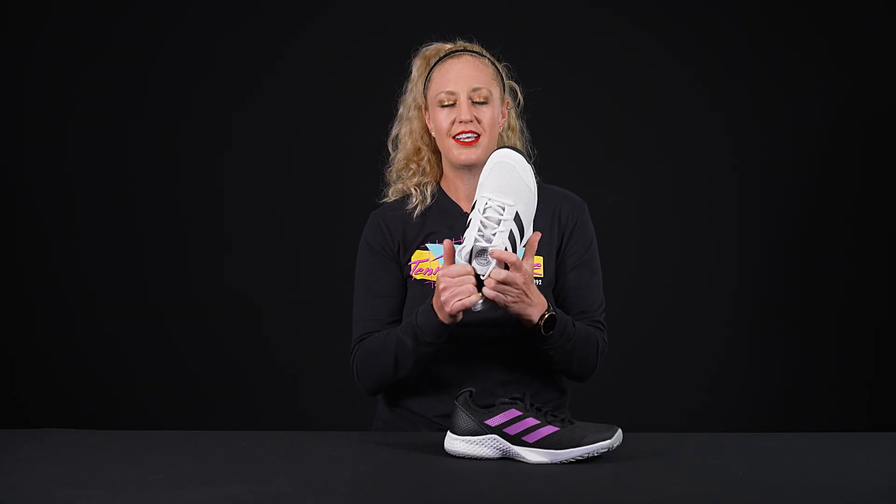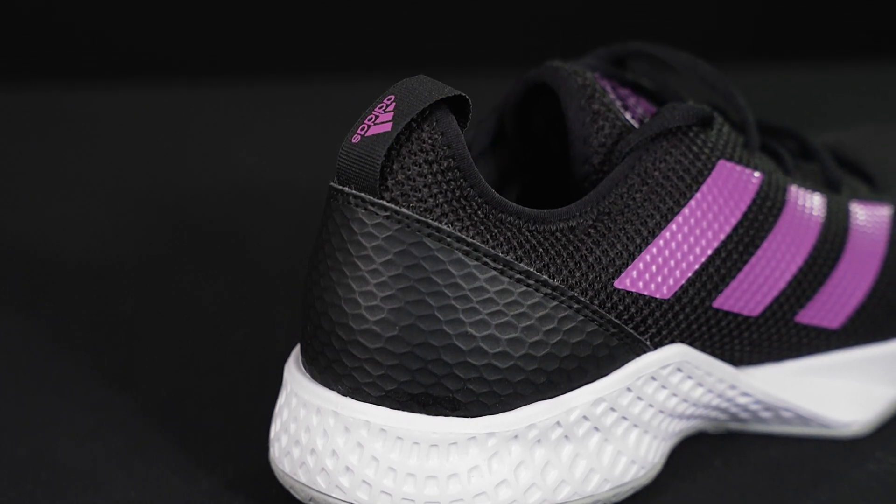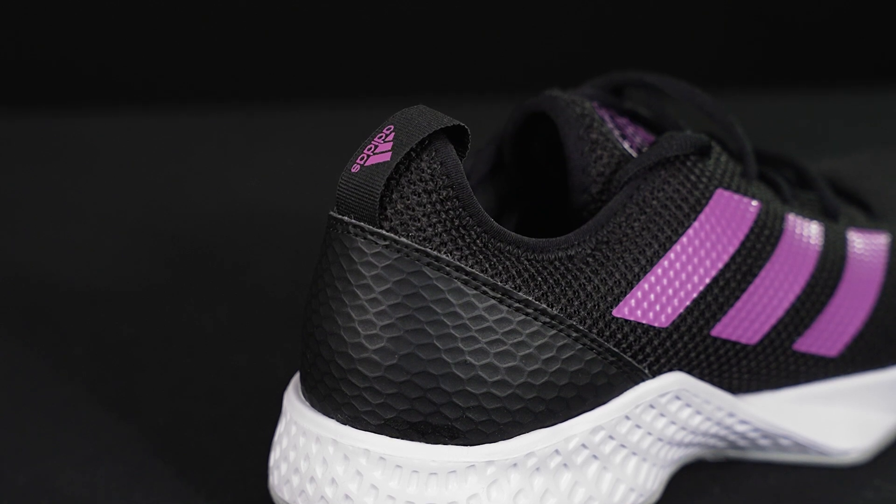The other thing I want to note is that the heel collar is super plush, so you're going to step your foot in there and automatically feel comfortable. Plus, this has a bit of a non-traditional entry.